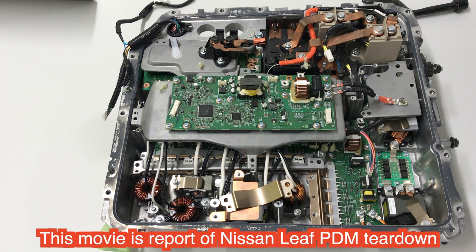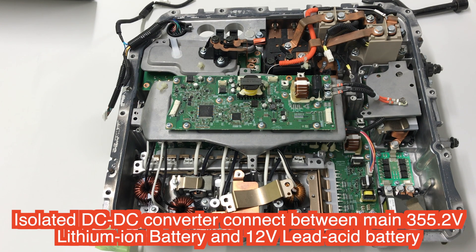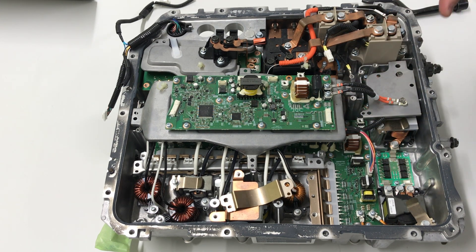Welcome back. This is a Nissan Leaf's PDM. They call it a PDM, but the PDM is composed of the isolated DC converter between the main power battery and isolated auxiliary 12V battery, and another part is the on-board charger.